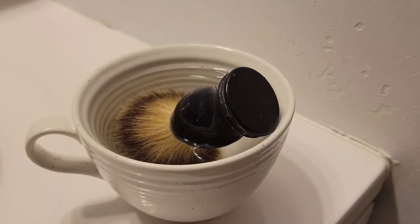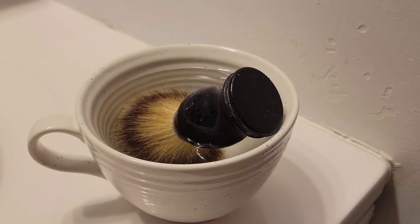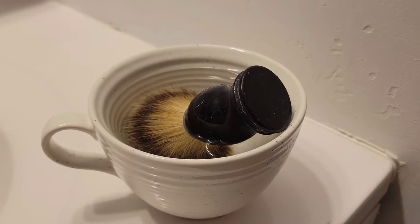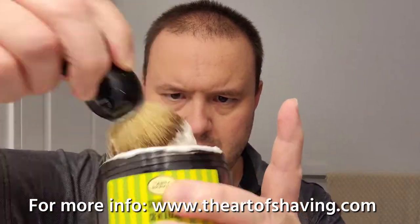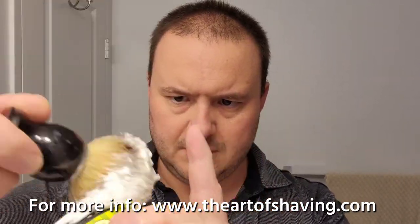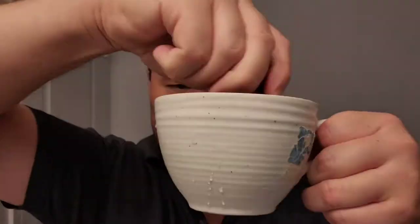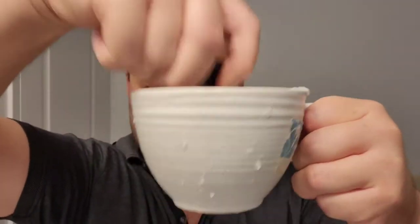For this kind of shaving I have to soak the brush inside the mug with warm water and let it sit for a couple of minutes. Then I'll go ahead and prepare the shaving cream — just give it a whirl around the tub with my shaving brush and mix it all around in the shaving mug for the right thickness and consistency.